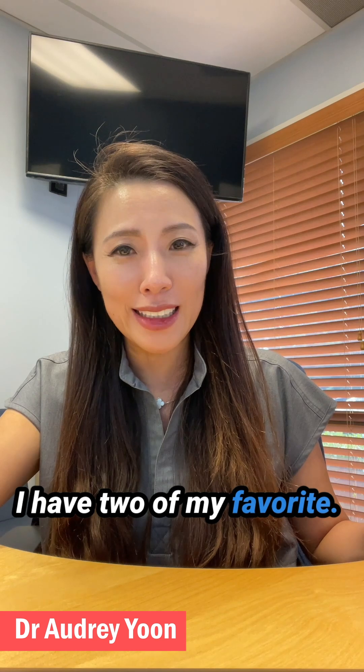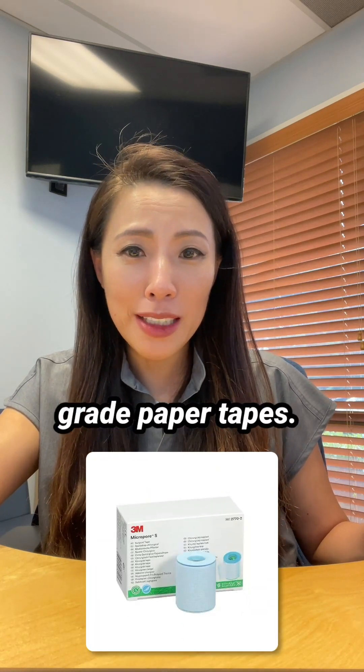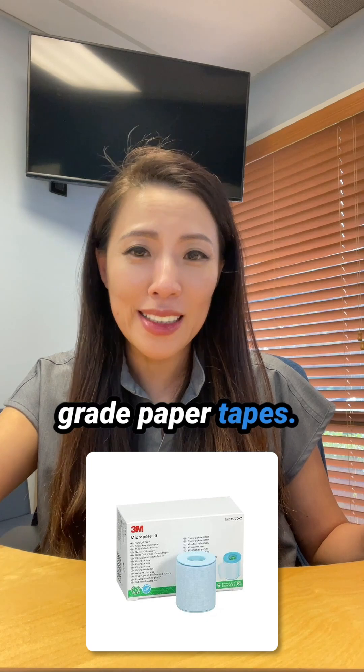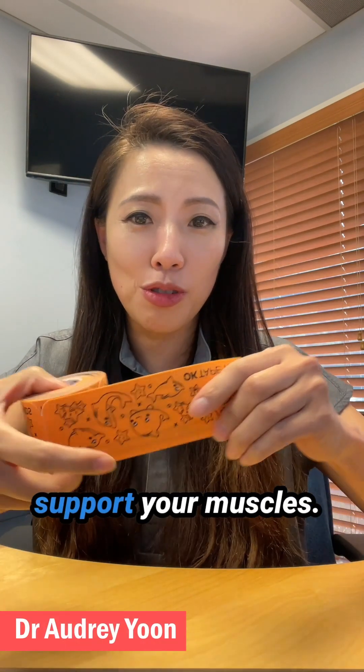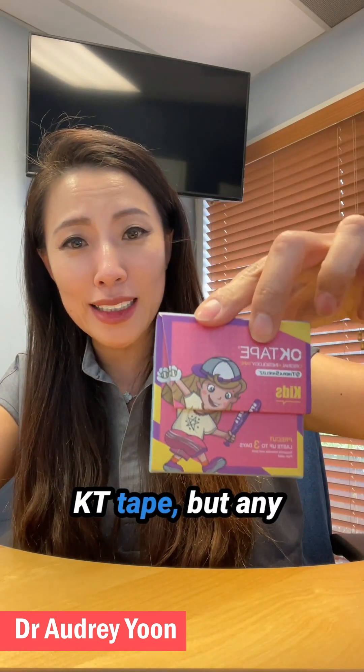I have two of my favorites. The first one is 3M micropore medical grade paper tape, and another one is the kinesiology KT tape to support your muscles. This is my favorite KT tape, but any KT tape you like will work.